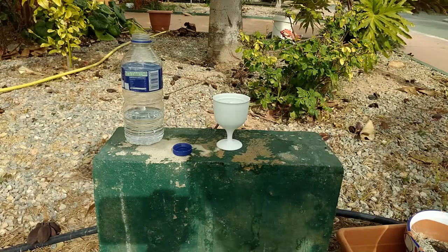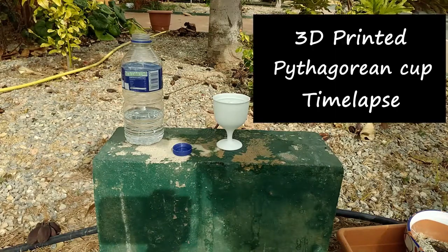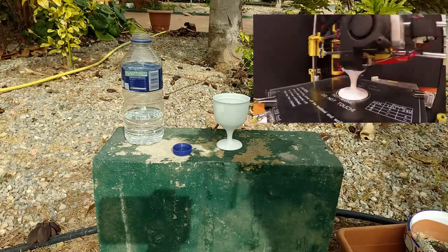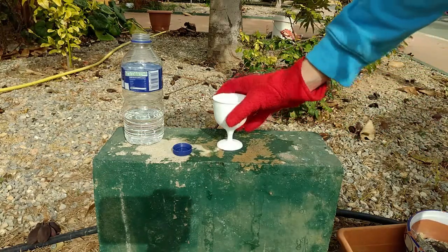Hi, I guess you might be here for my 3D printed Pythagorean cup timelapse video. If you haven't seen it, I recommend you do. Here I will quickly explain how this cup works.